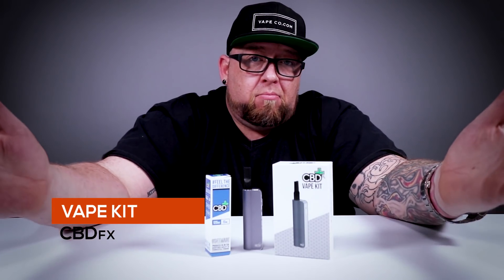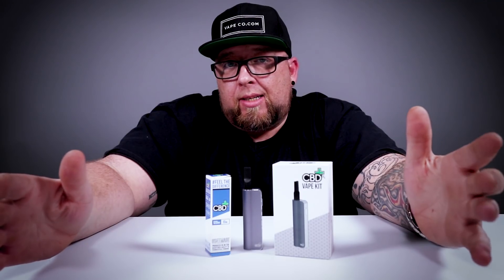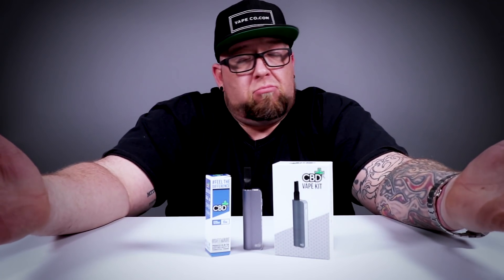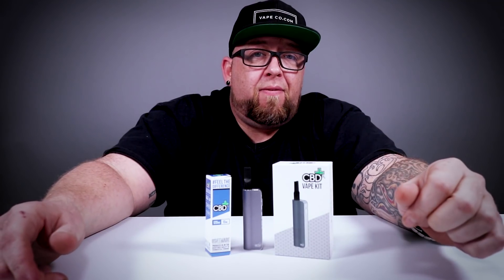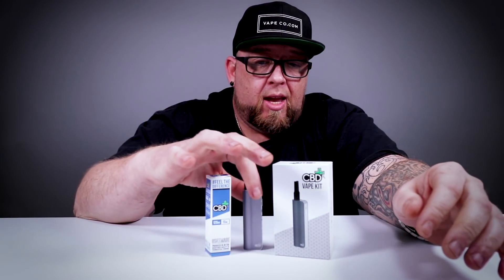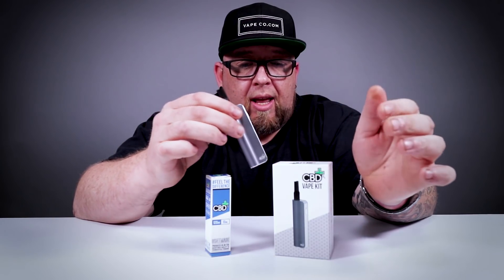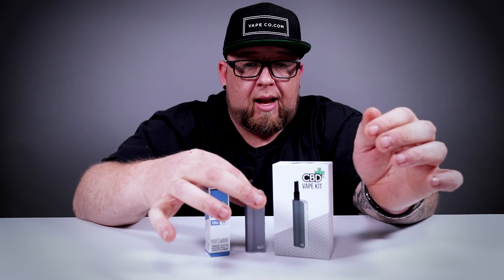...side and vape. If you're looking for a stealthy little way to take your CBD with you, take a little puff here and there — I got just the thing for you: the CBD FX Vape Kit. It's a tiny little guy, super stealthy, super lightweight, really nice quality product.